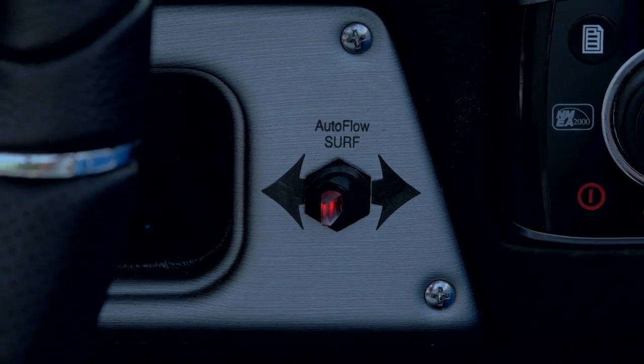I surfed the all-new Moomba Craze at 10 miles per hour with 5 people in the boat, the wake plate all the way up, full factory ballast and lead ballast to simulate more passengers. This new hull performed great with the Autoflow 2 surf system.